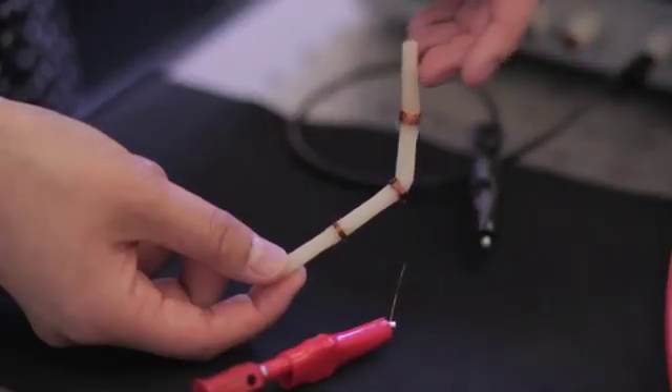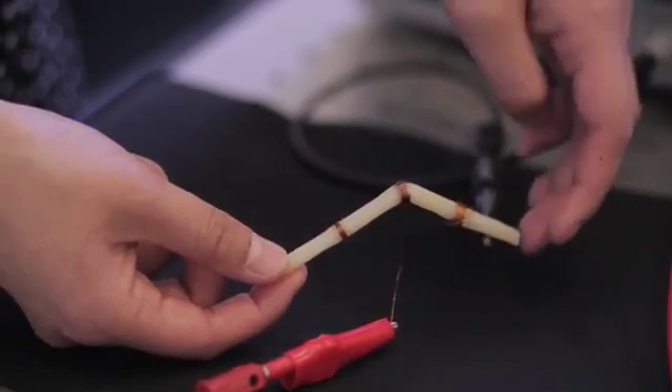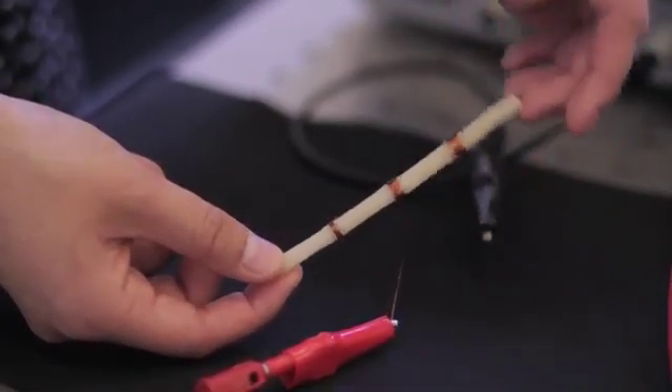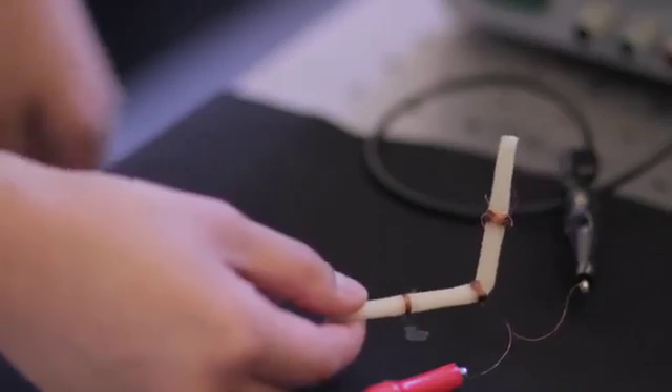We wanted to develop tunable stiffness structures and materials. The idea is that the robot should be soft in situations where we want to conform to the environment or squeeze through tight spaces, but we also need it to be rigid when we need to apply loads on the environment so that we can adequately push against objects. So what we were looking for was a material that could shift between soft and hard states.